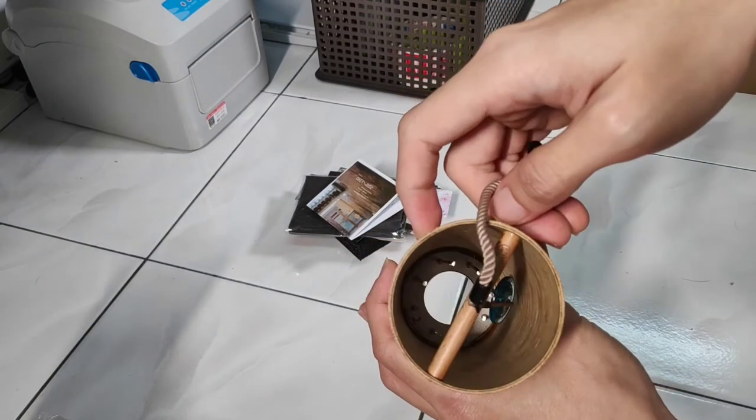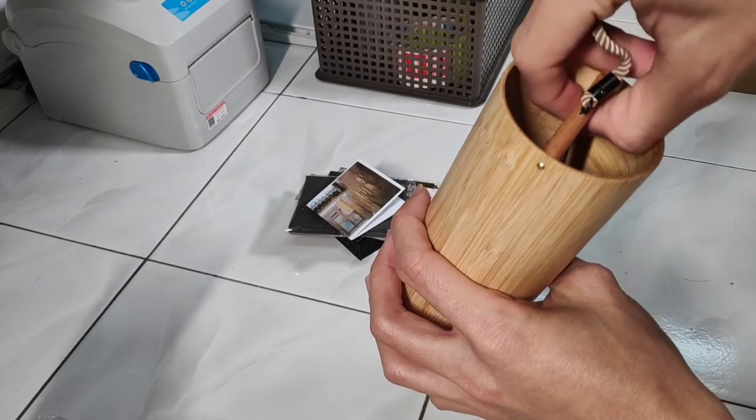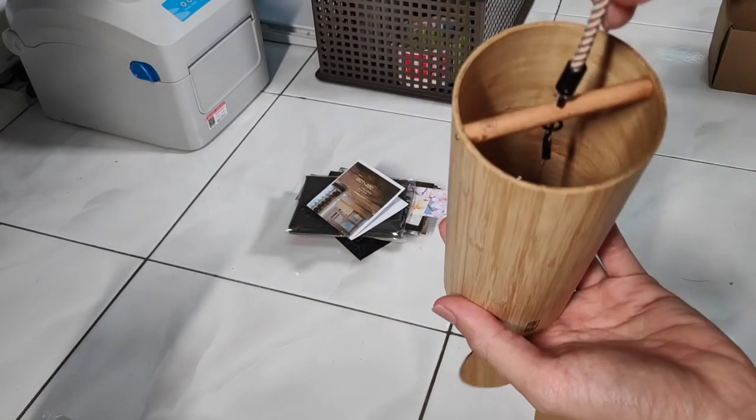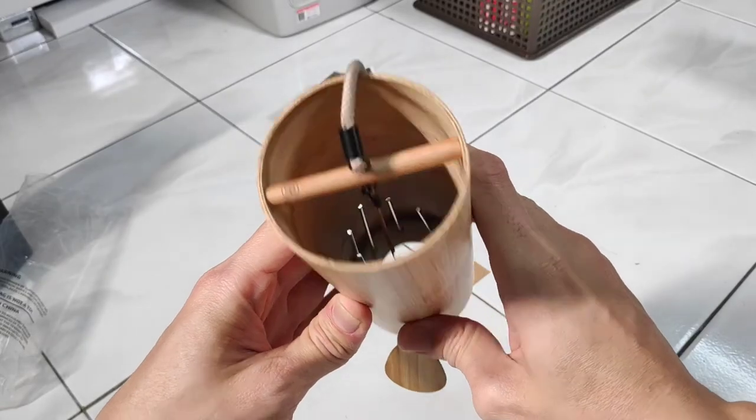Here is what the middle looks like. Let's test out how it sounds. Not bad, right?